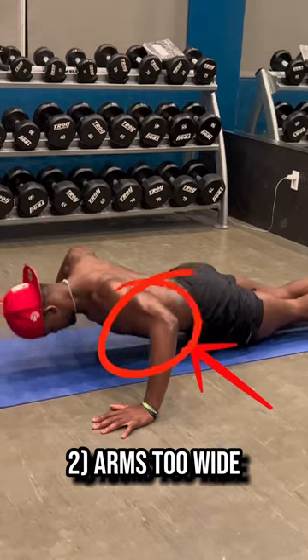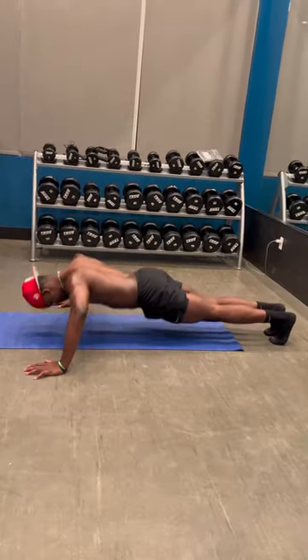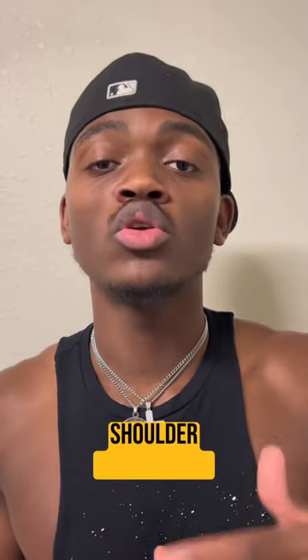Number two: your arms are too wide, or you're flaring your elbows out. When your arms are too wide or you're flaring your elbows out, this will cause immense pressure and tension for the shoulders — specifically the front and lateral delts — which actually leads to long-term shoulder pain or some form of shoulder impingement.